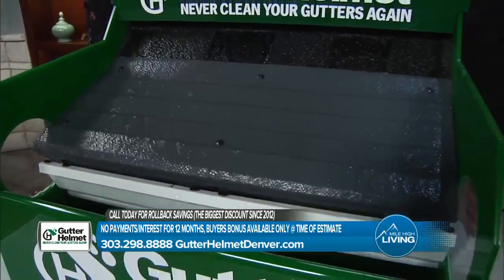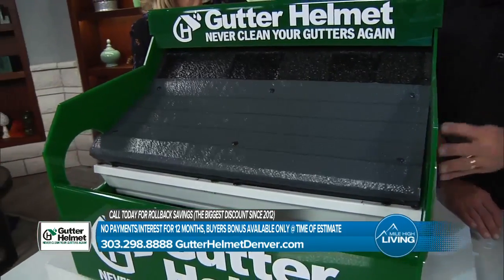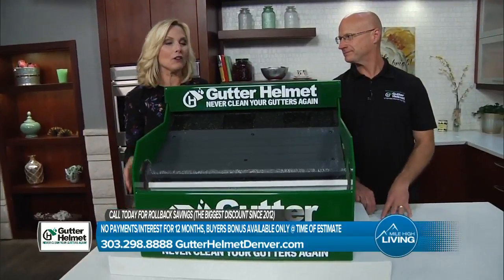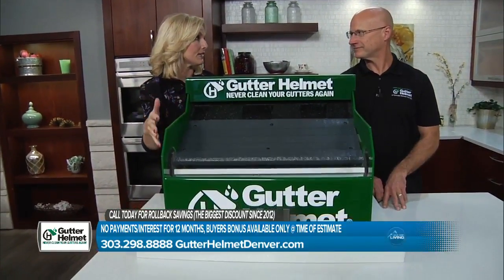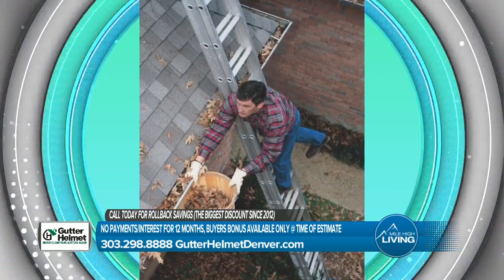We're going to tune them up, make sure that they're pitched the right way, make sure that everything is working the way it's supposed to, and then we're going to install a Gutter Helmet on it. You're never going to have to worry about your gutters again. Another thing we really have to emphasize is the safety issue of having something like this on your home — so you're not up on ladders, you're not putting yourself at risk or a loved one.